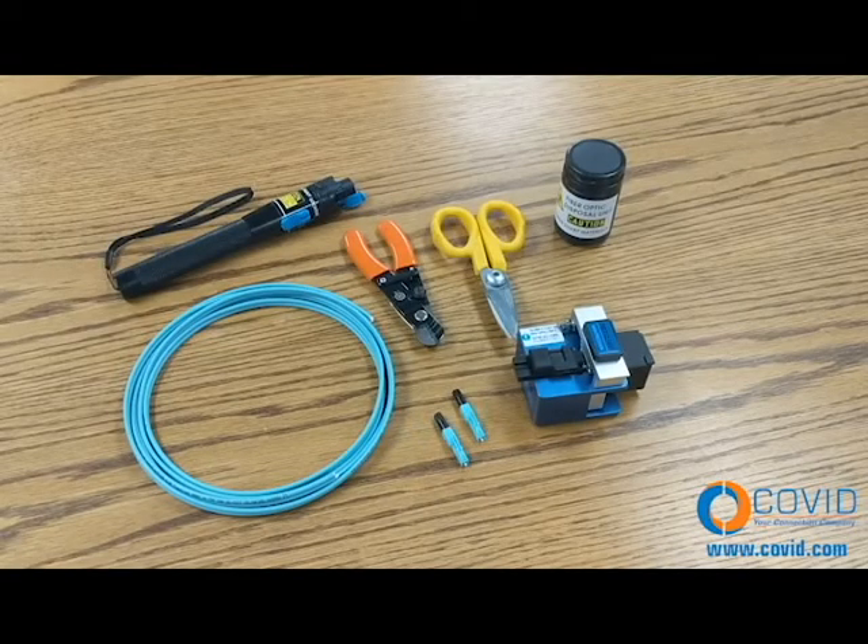In this video, we're going to show you how to use COVID's simple fiber optic products to easily and quickly terminate fiber optic cables. COVID carries everything you need to do these fiber optic terminations, and that's simple fiber optics taking the complication out of self-terminating fiber.